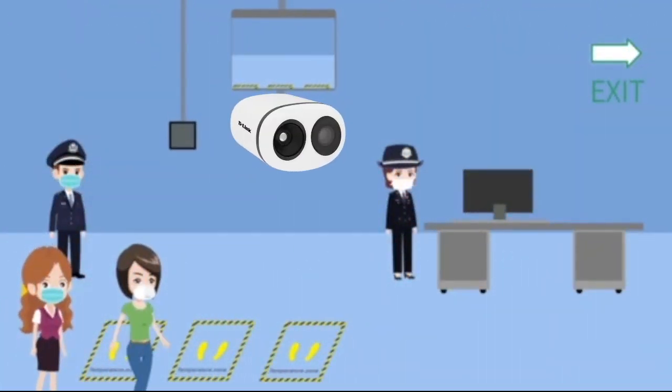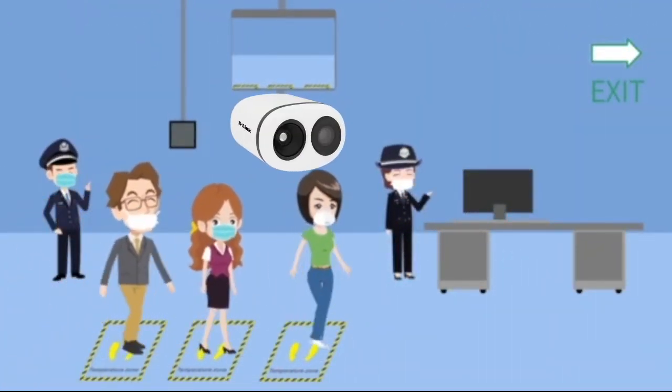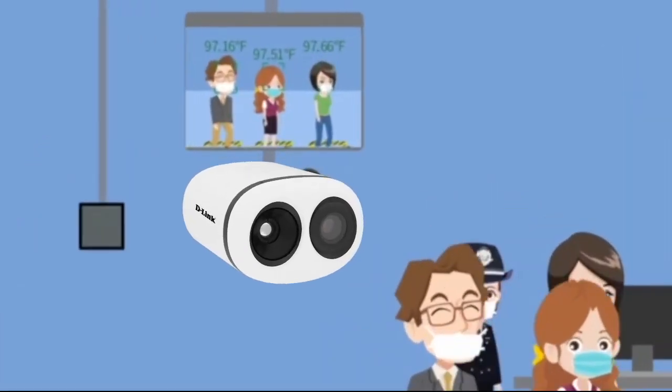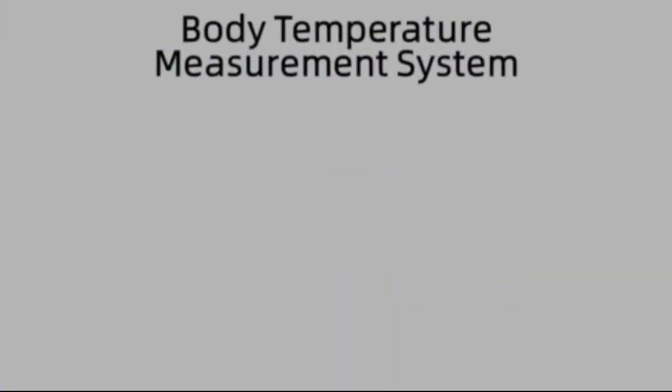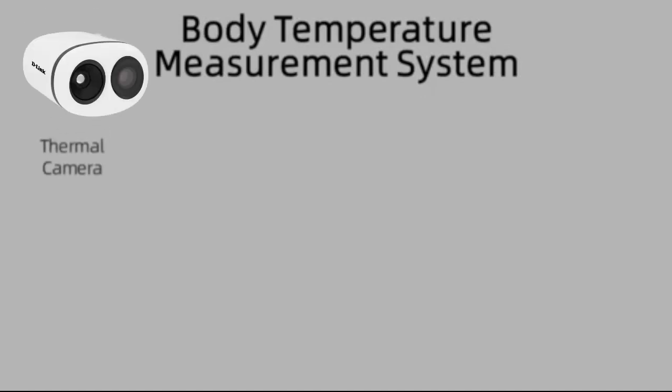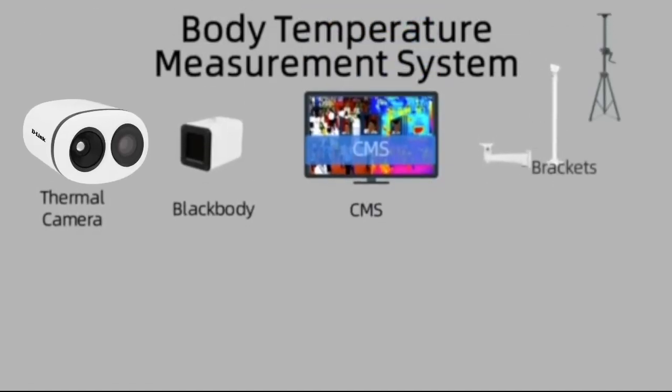To prevent and control the infection of novel virus, please wear your mask and monitor your temperature in public. The body temperature measurement system is composed of a thermal camera, black body, CMS software, and mounting brackets.